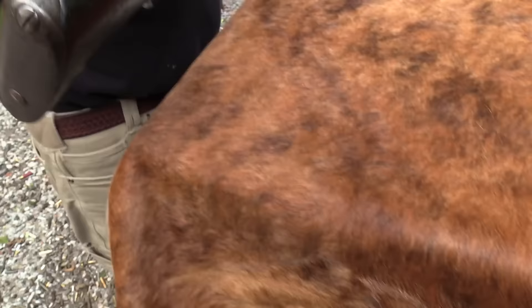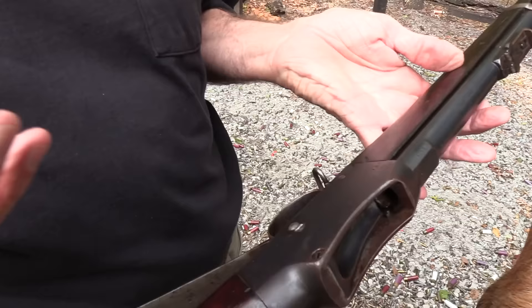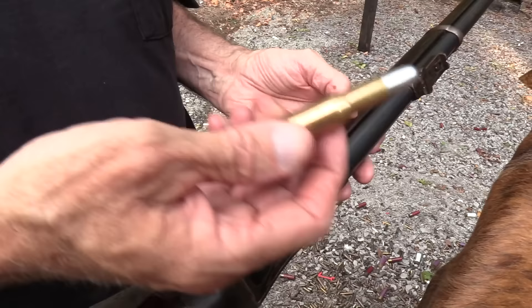The Martini Henry. I think it's based originally on the Peabody — Henry Peabody's dropping block action — but a Swiss designer named Martini took it a little further. And Alexander Henry was responsible for the rifling. So they put together this rifle around 1871. It was finished and issued in 1871, a little bit ahead of our Trapdoor Springfield maybe. And it was chambered in this cartridge.